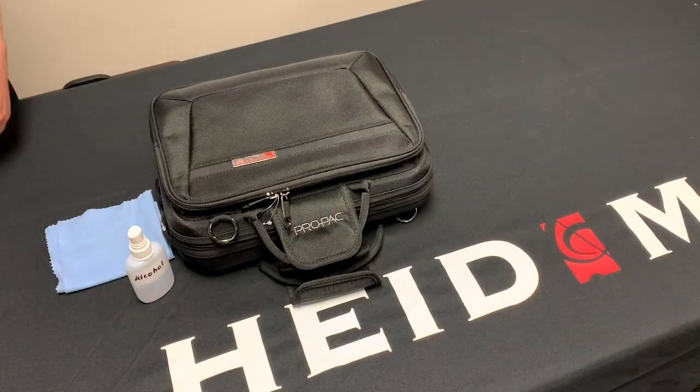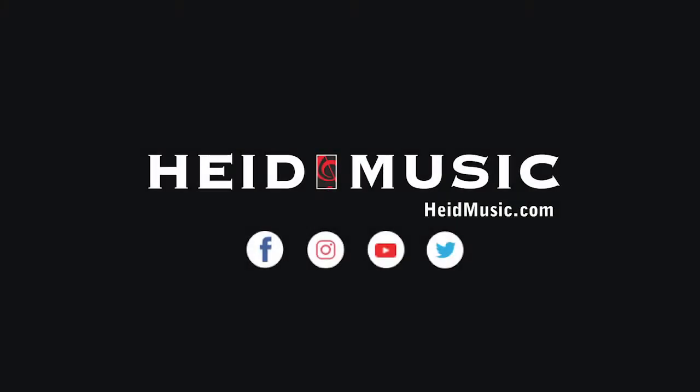We here at Hyde Music hope this helped you out so that you can be safe as you continue to enjoy making music. Happy playing!